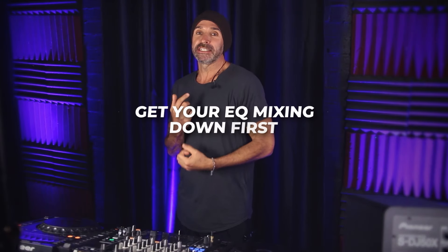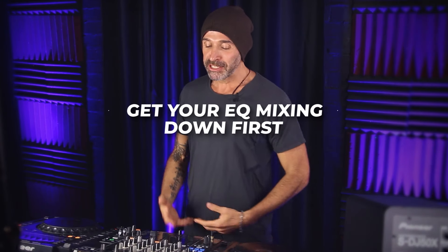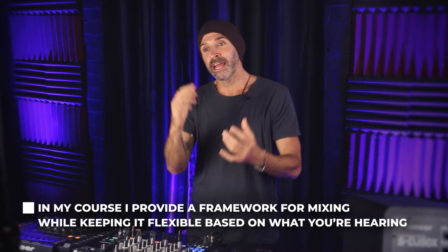Even though in my course I dive deep into EQ mixing with a whole framework that will change your EQ use forever, I'd suggest getting your EQ mixing down first. What I mean by EQ mixing is going in with a framework and then being flexible based on what you're hearing. That's the depth I go to in my course. But once you've got your EQ mixing down, you can start looking at using effects.